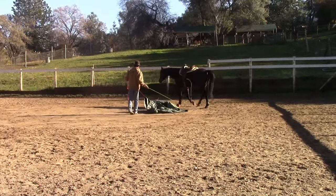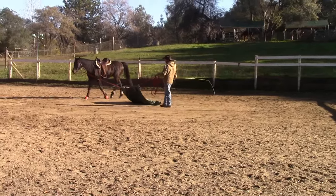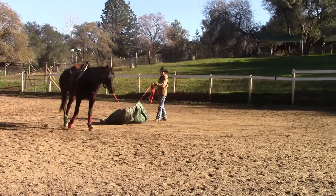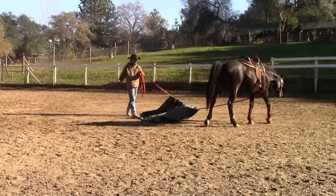This video is on desensitizing your horse. This is a really good exercise for any horse that is really spooky or not spooky. With horses that are really spooky on both their sides and behind them, it's a really great exercise to be able to teach your horse.